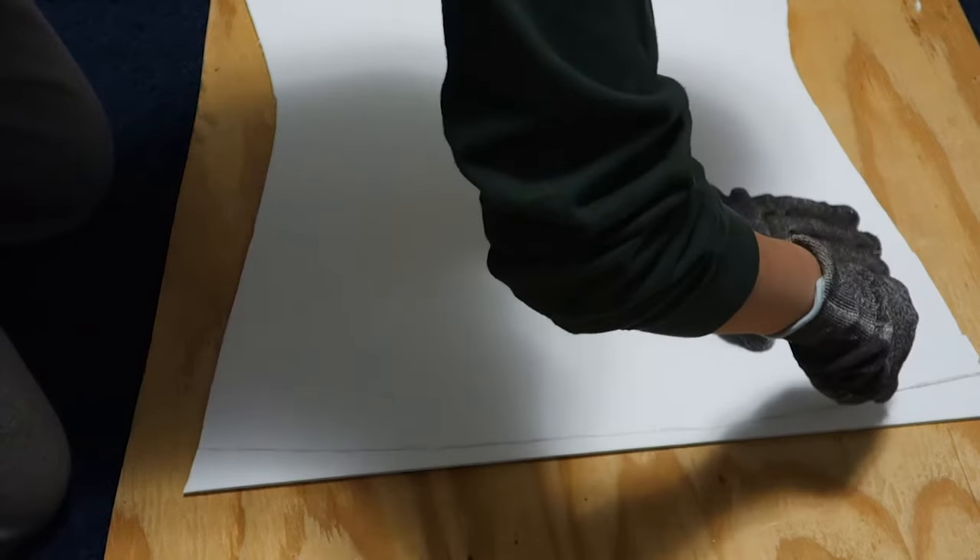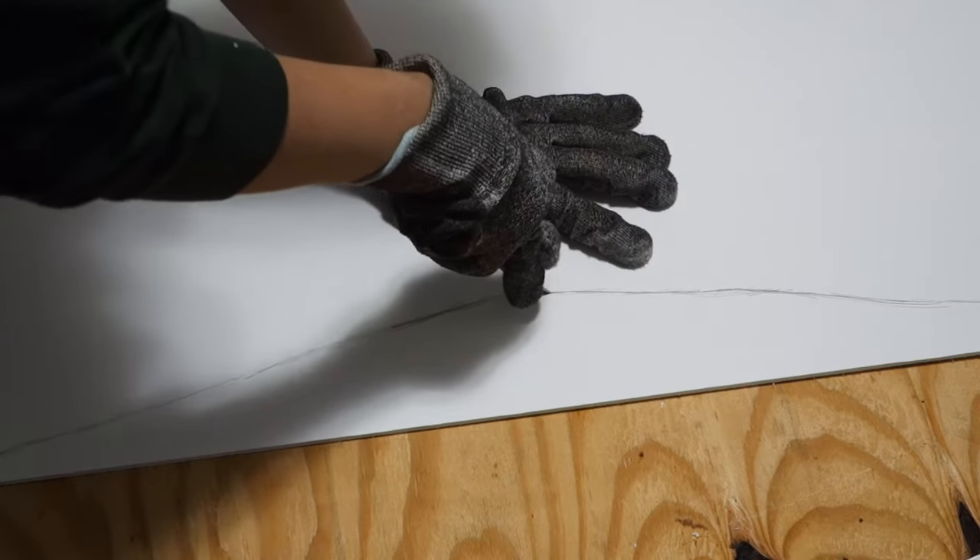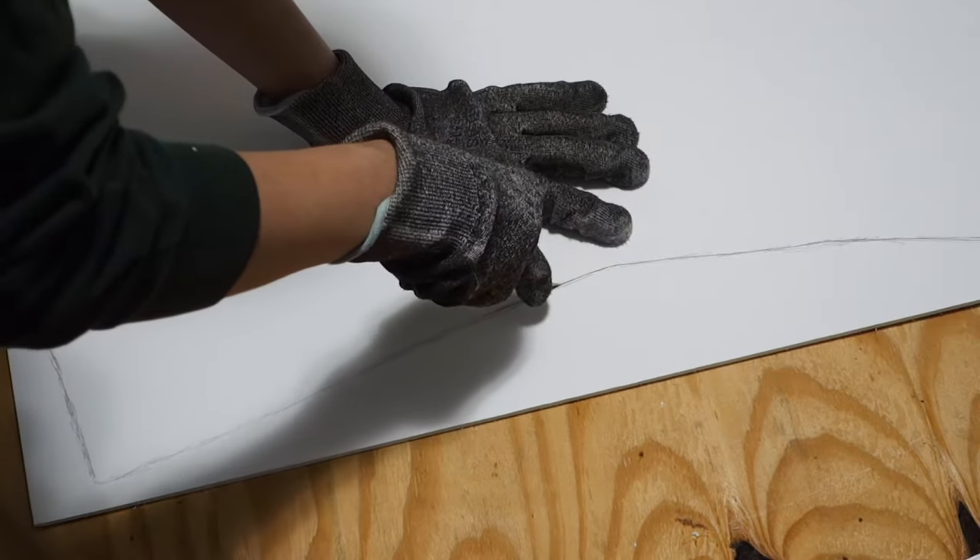Take your exacto knife and cut out the outline. To be safe, I'd advise getting cut resistant gloves because exacto knives are pretty sharp. But if you don't happen to have one, scissors are fine too.